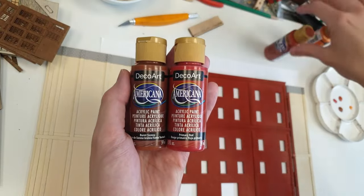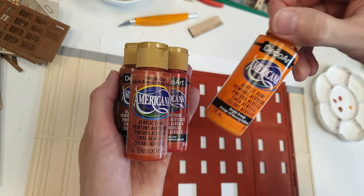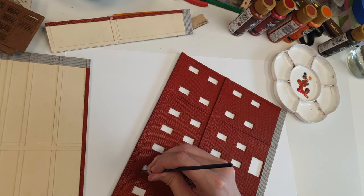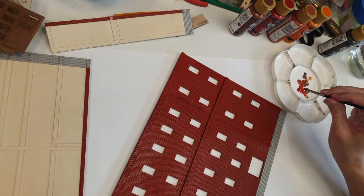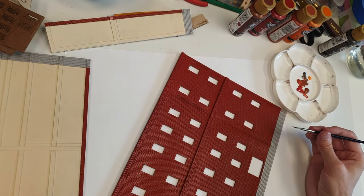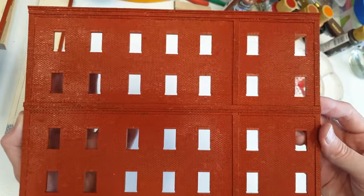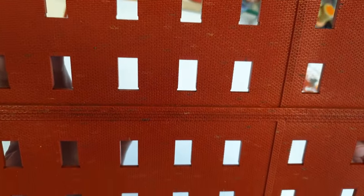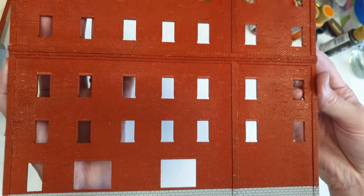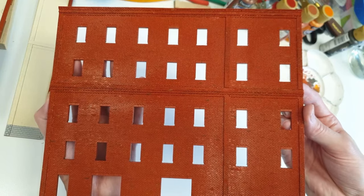As vibrant as everything looks, we're going to tone that down because this is not a realistic fine scale color. I'm going to show a lot of colors — I'm not going to call them all out, so just pause the video and take note if you want. One of the steps you could skip is the individual painting of the bricks. I'm going to actually do this again later because they became faded, but it really does help the overall result of a super nice realistic model. Don't skip it, but you can if you want to.